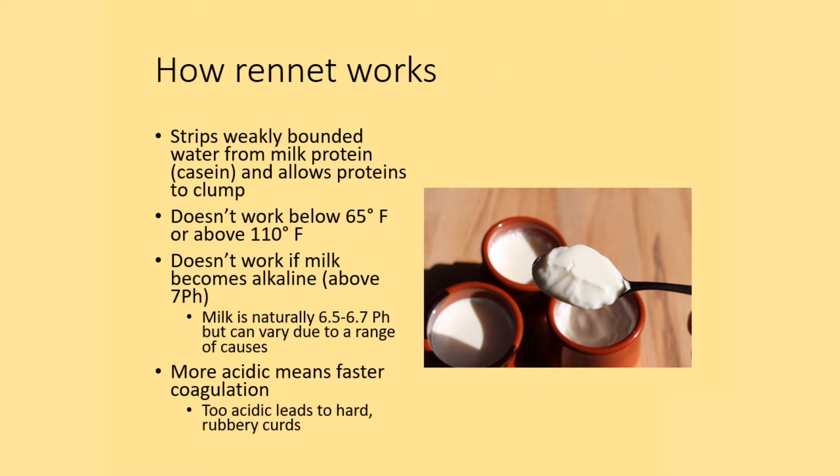Modern cheesemaking typically uses rennet and an acid. An exception to that is the Spanish dairy product Quajada, and this is an example here that just uses rennet.